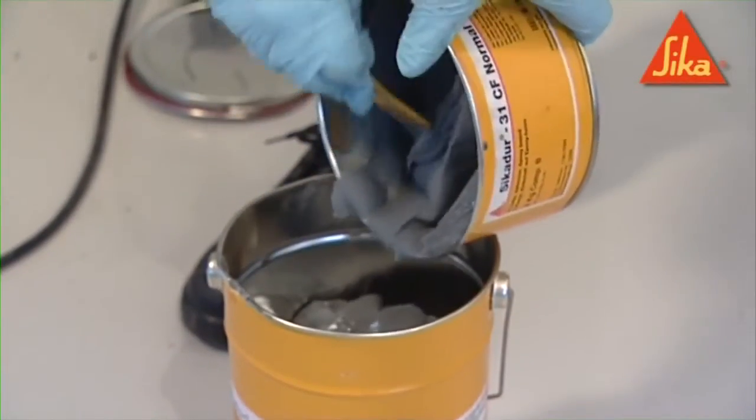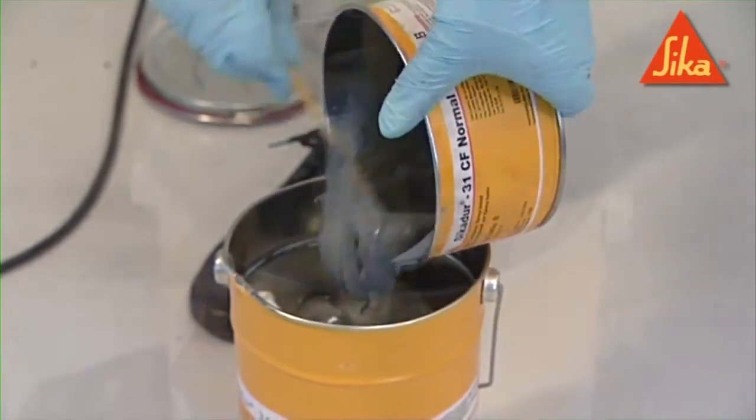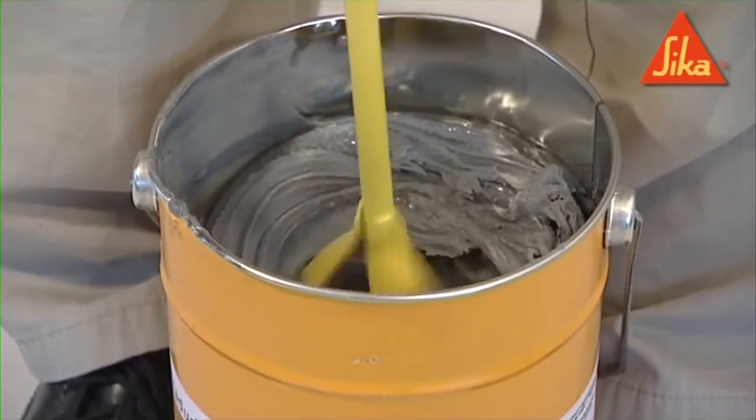Mix CKDR 31 adhesive components A and B for at least three minutes until the mix is homogeneous and uniform in color.